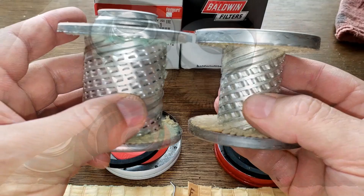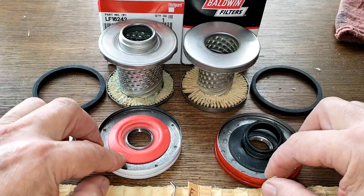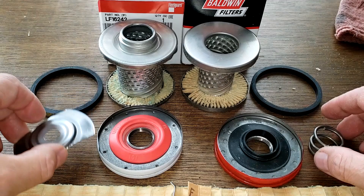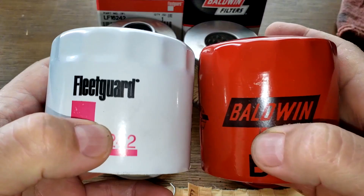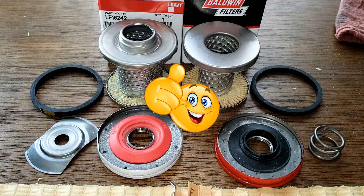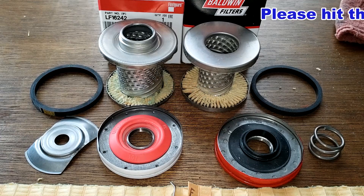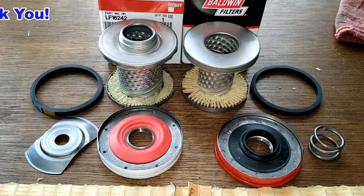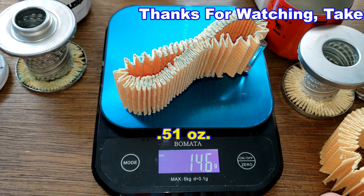I give the Fleetguard the edge on the anti-drain back valve, and it has a coil spring versus the Baldwin's stamped leaf spring. The Fleetguard can is a little thinner than the Baldwin's. Again, thank you to the viewer from Nashville, Tennessee for sending me the Fleetguard oil filter. Don't forget — Oil Filter Fridays, where I open a new automotive oil filter every Friday. If you liked this video, please hit the like button. The Fleetguard filter media weighs 14.6 grams and the Baldwin filter media weighs 12.6 grams.